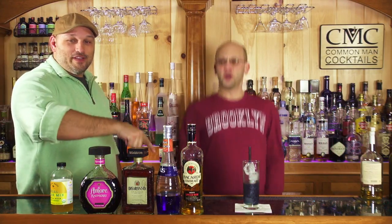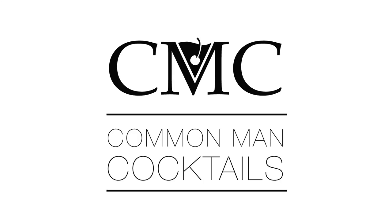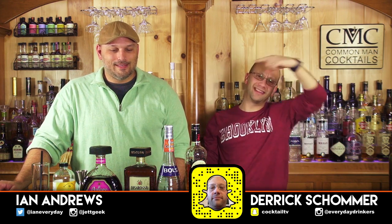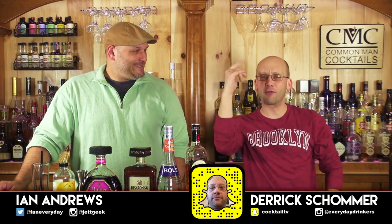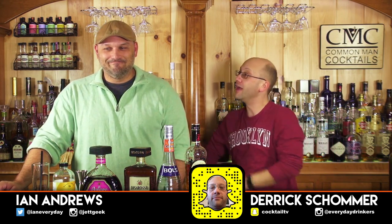Today we're making a college cocktail, turning it into a Vinique look-alike that doesn't taste like Vinique. College kids don't do this, do they? Just me? I hope not. Welcome to Common Man Cocktails. I'm your host Derek Shomer. That is Ian Andrews. Today we're making a college cocktail! The dirty long water, dude!